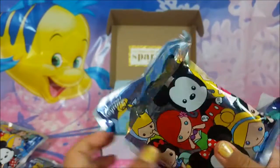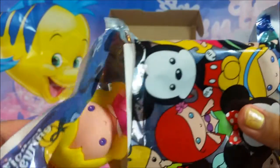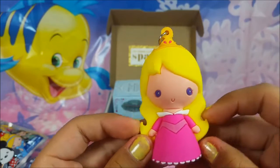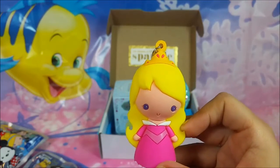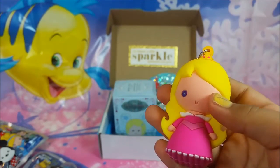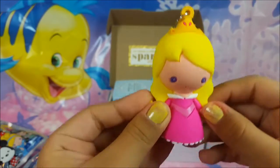Let's go to the next one. How about I don't get another Aurora? Another Aurora?! Oh my gosh — how did I get three Auroras? It's okay, I'll probably give one away. Oh my gosh, how did I get three Auroras in a row? That's so weird. I love them, thank you so much.